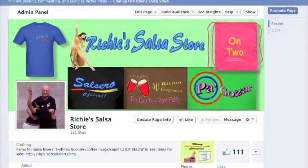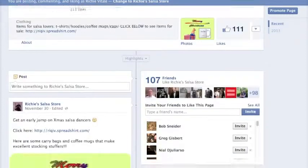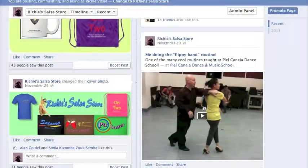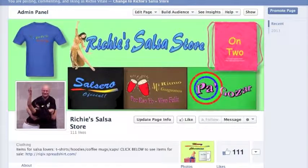So thank you very much for watching. If you'd like to visit my Facebook store, it's entitled Richie's Salsa Store. There's no obligation to buy anything. If you want to read the about section here to see how I started the page, you can — Tocó con Frank Sinatra por cinco años. And above that is how you purchase a shirt. I keep updating this page with new products and dance routines that I do at my dance school. So please come by, visit and enjoy yourself. Till next time. Hasta luego.